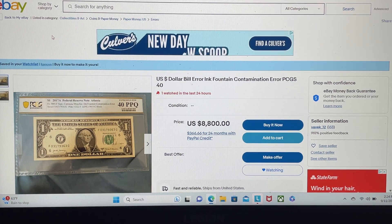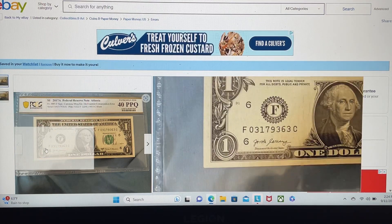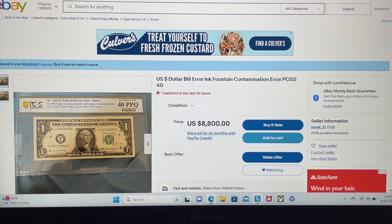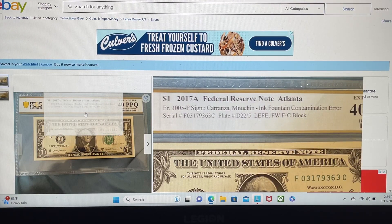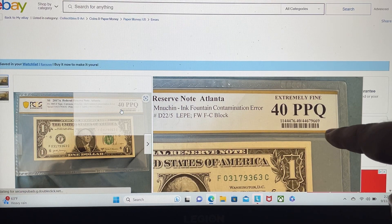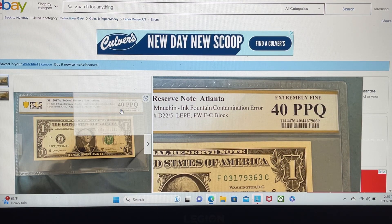So what is the note he's talking about here? This, as he says, is a U.S. dollar bill error — an ink fountain contamination error — and it's graded by PCGS, graded a 40. Let's look: that is the PCGS slab, and it says extremely fine 40 PPQ, which is premium paper quality. Right here it does say ink fountain contamination error.